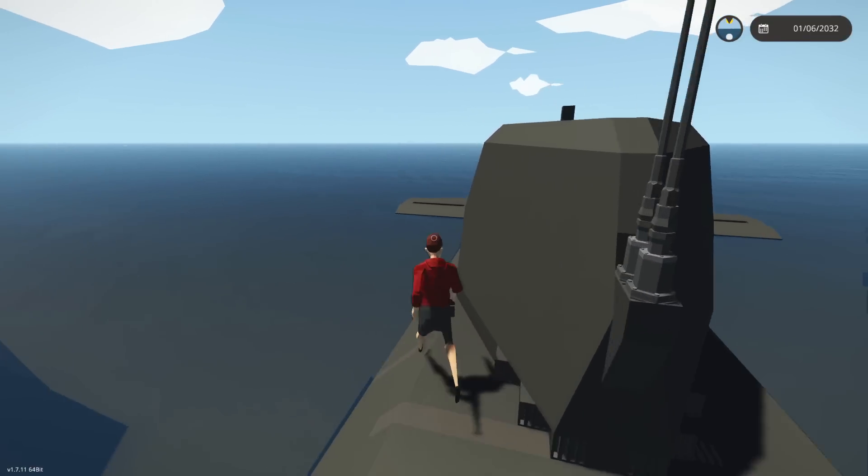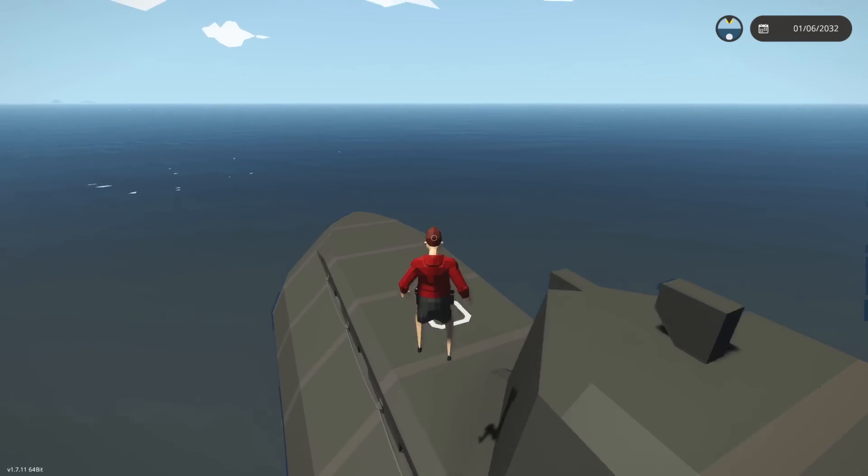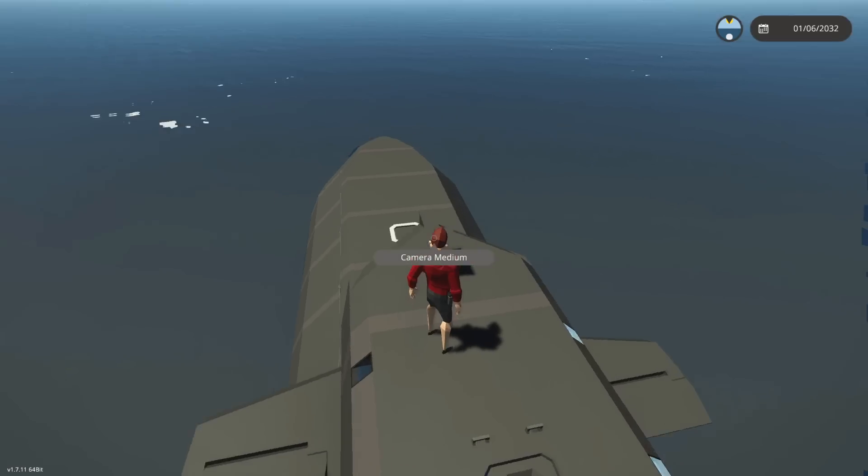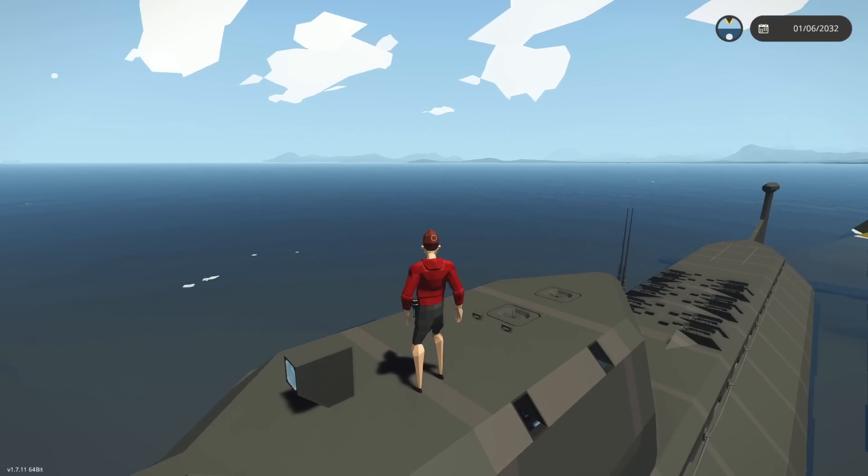What I want to do today is actually add a bit of a radar and a bit of a sonar, so that we can actually do something with some of the computers in the main room. So let's go ahead and get down there and see if we can do it, shall we?